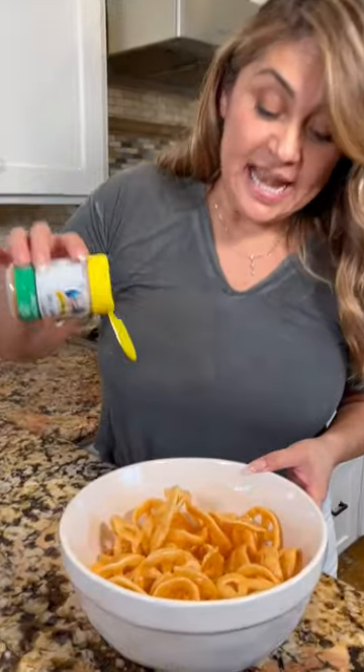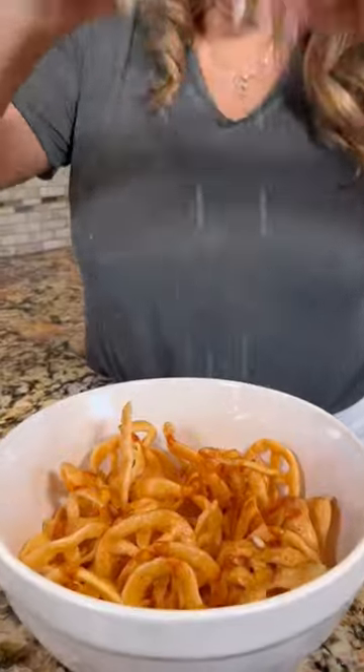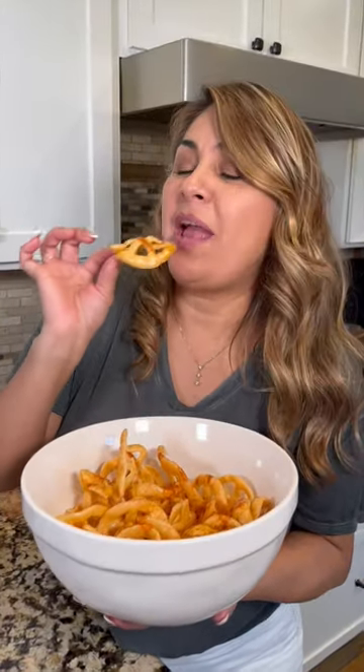I'm gonna use sal chile limon de Chef Merito. What sauce do you think I used? Más limón y listo! And enjoy! It's good!